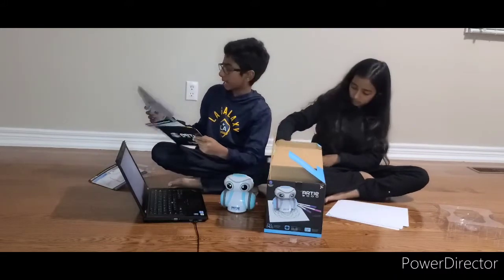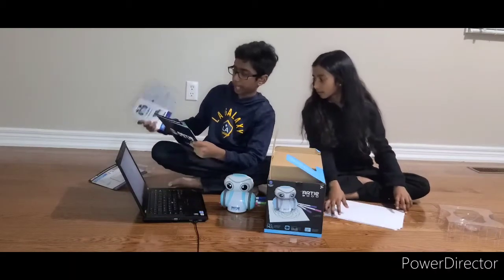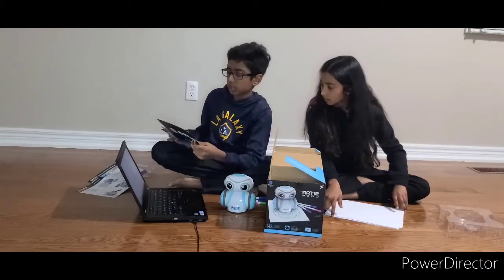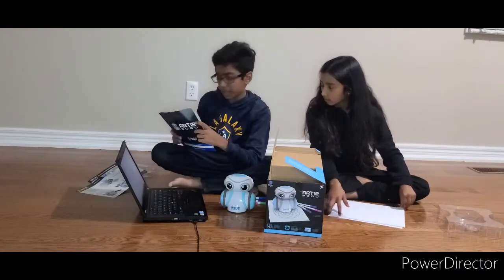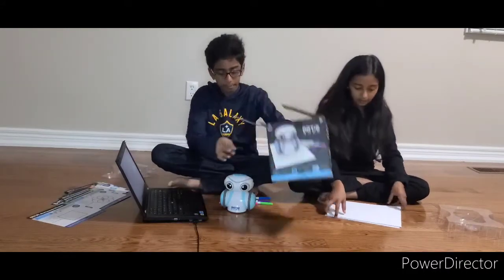The instructions say you have to go to the website and then put the batteries in. After that you can make shapes, you can draw stuff, you can do games with it — so you can do a lot of stuff.